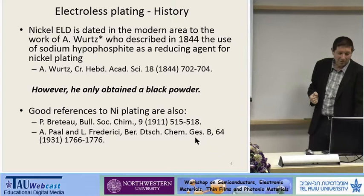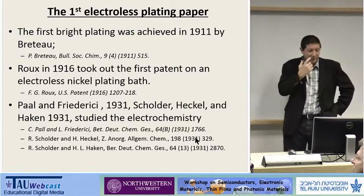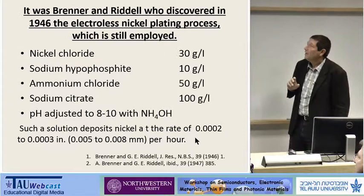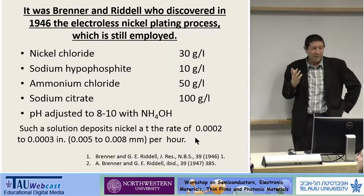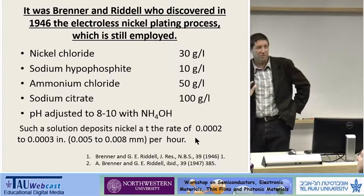So nickel plating is an old technique. However, what we call today coating, or bright plating, was also achieved in 1911, 1916, and 1931. There are papers and papers and papers. However, in the community, we refer to Brenner and Riddell, who discovered electroless nickel plating in 1946, and this is the recipe to use — and it still works. We use it sometimes. So this is what they call a good process.